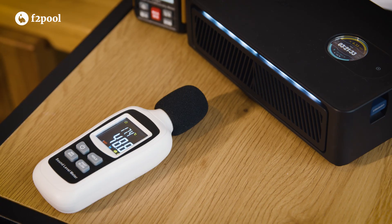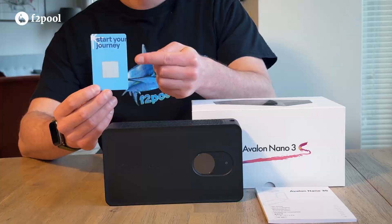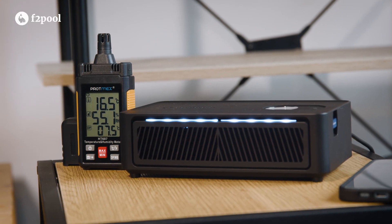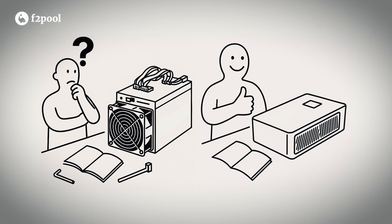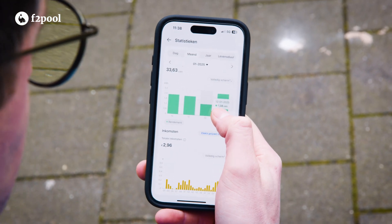So what's my final verdict after running the Avalon Nano 3S? It successfully bridges the gap between curiosity and participation in Bitcoin mining. With its quiet operation, dual miner-heater functionality, and easy setup, it is a perfect fit for beginners entering home mining without dealing with a device meant for large-scale farm mining. While it is not designed for huge profits, you can easily start your Bitcoin mining journey from home, take part in the largest decentralized network, receive warm airflow, and earn freshly mined BTC. Make the energy situation at your home work for you, whether you have solar panels or cheap electricity.